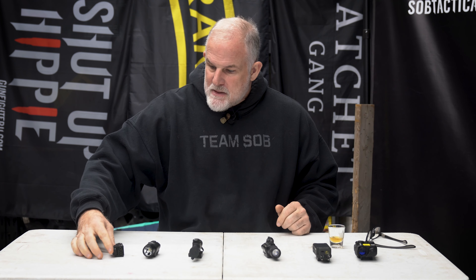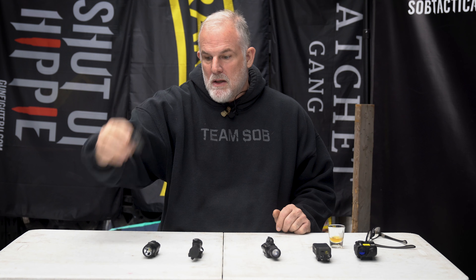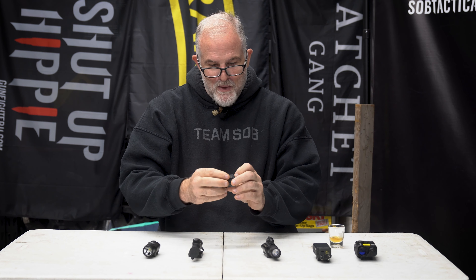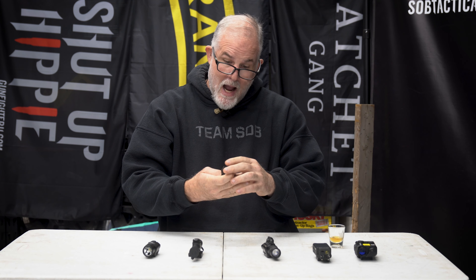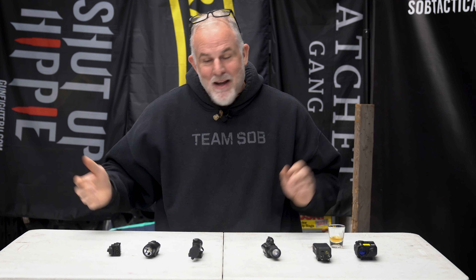Here are all the lasers I bought trying to figure this out. First is a cheap little green laser and IR laser combo — rechargeable, about 80 bucks. It only lasted me about an hour the first time I used it. It's only a couple ounces. I don't even know who made it — I bought it off Amazon just to see.